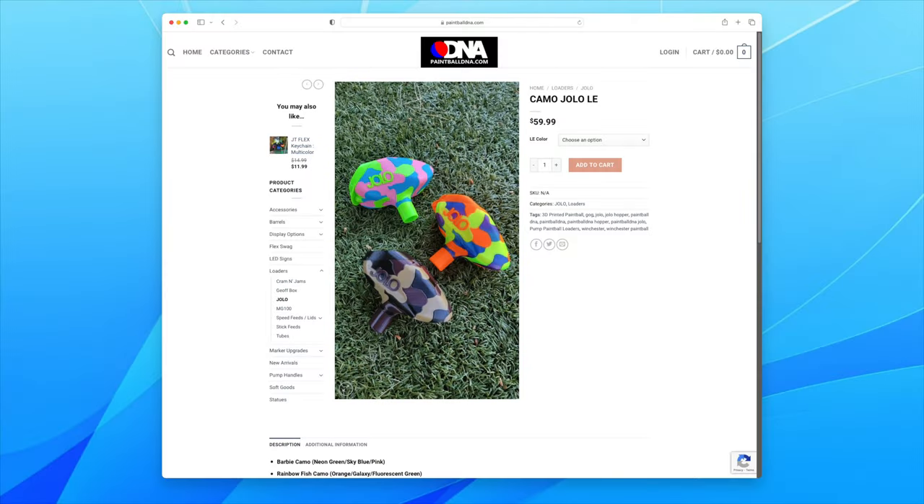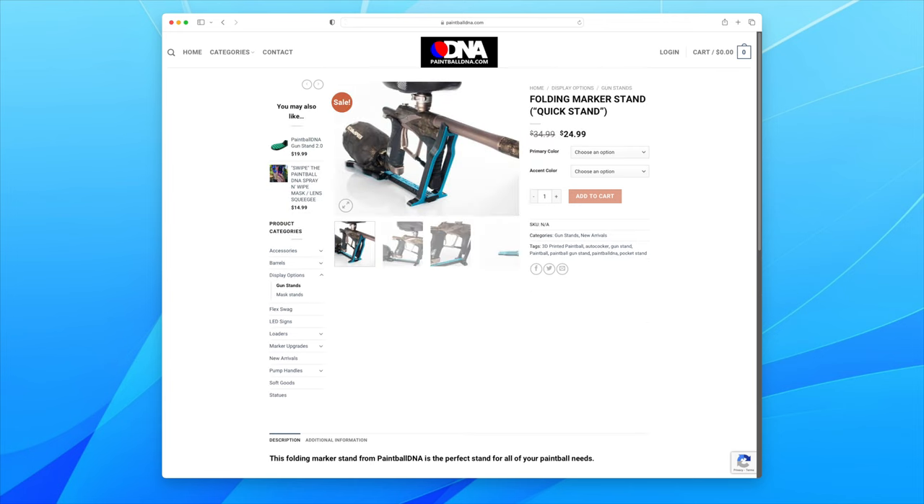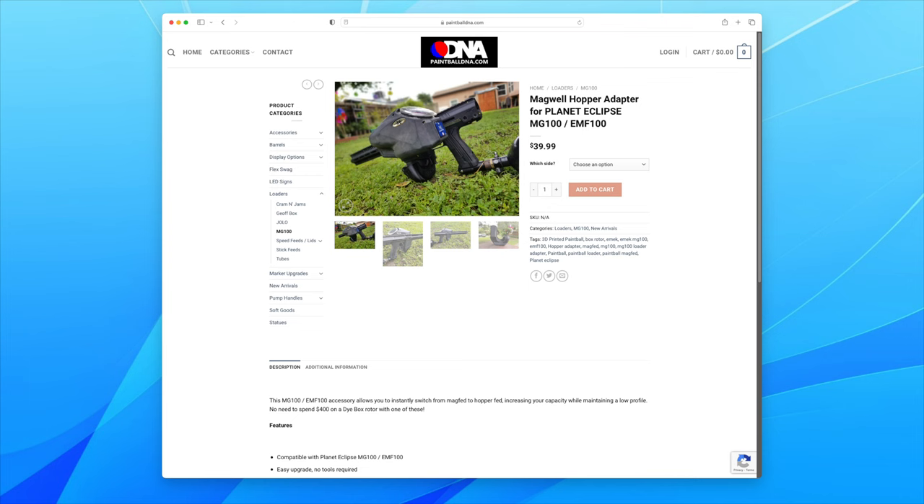Paintball DNA makes a bunch of cool 3D printed stuff. Their most popular thing is probably their pump hopper, the Jolo Hopper. They also have a cool eight-inch Freak barrel — a really short barrel that takes Freak inserts. They make a lot of cool gun stands too. I also got this magazine well hopper adapter for my EMF 100, so if you want to see an EMF 100 hopper side-feed video, subscribe.